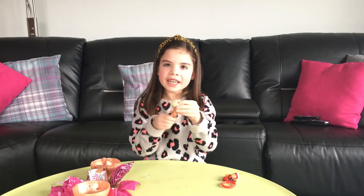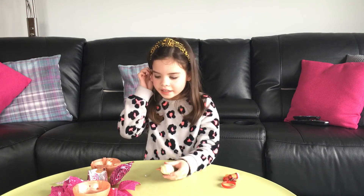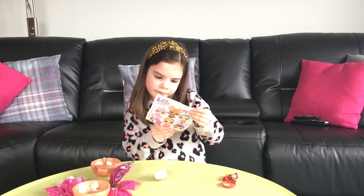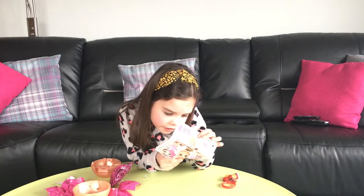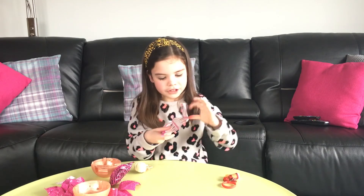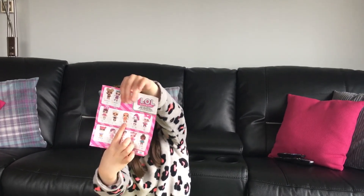It's kind of like a cake stall doll that I've got, but she looks like a girl. I'm just going to see who this is. Let's see where is she — right there. She's MC Swag! I'll show you where she is on the list — right there, MC Swag. She's also on the front.